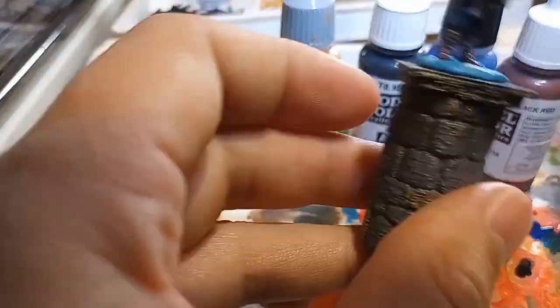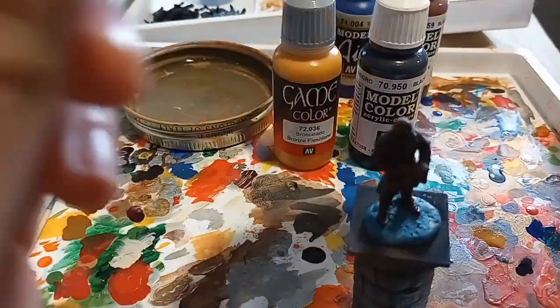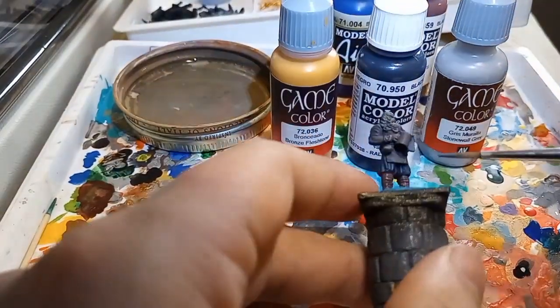I mean, just look at the way that that paint comes right off the brush and sticks to the model. You know that paint's not going anywhere, except for exactly where you want it.